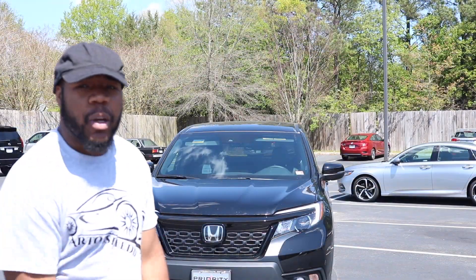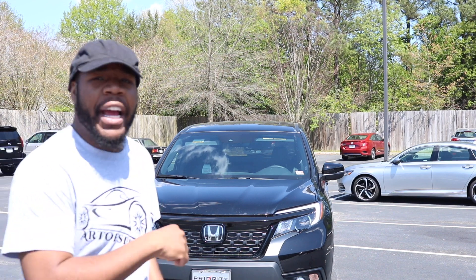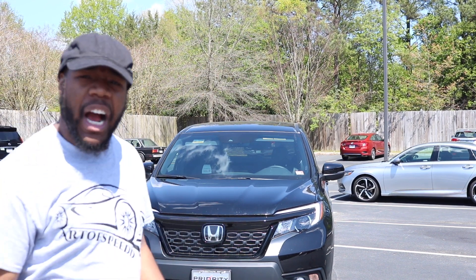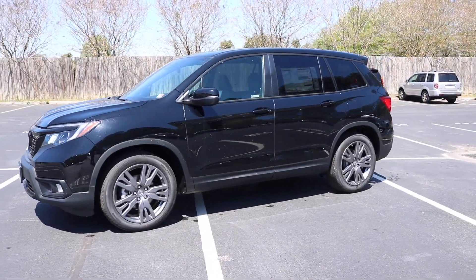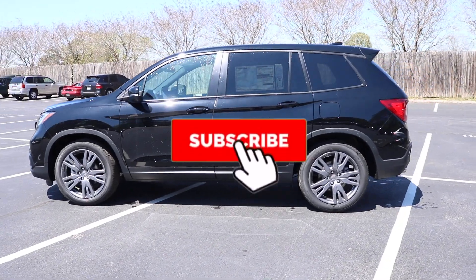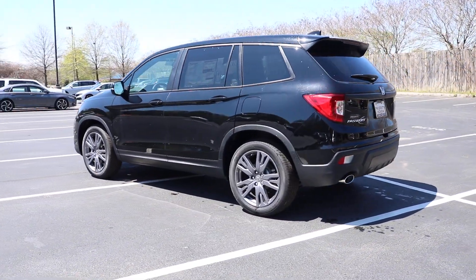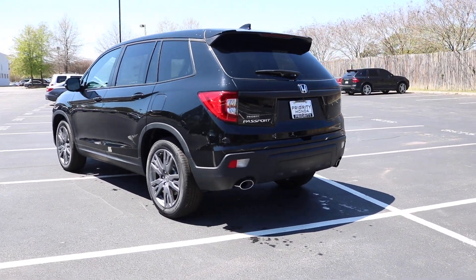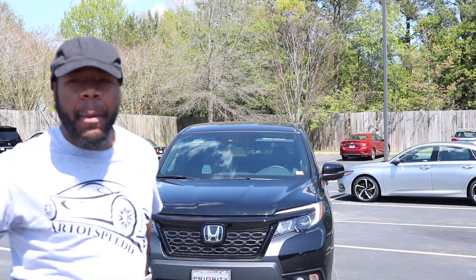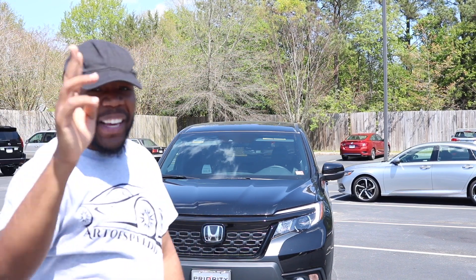Once again, huge shout out to Priority Honda for allowing me to review the 2020 Honda Passport. If you need any information about Priority Honda, I'll leave the link in the description below. Like always good people, browse the channel, like, subscribe — I look forward to seeing you in the next video.